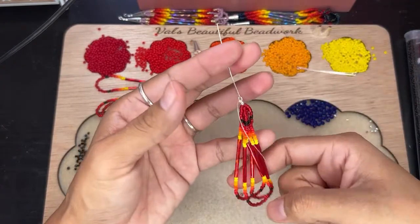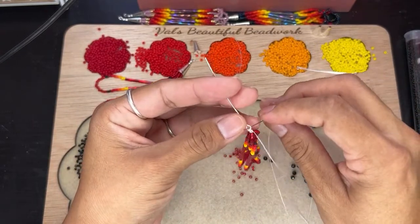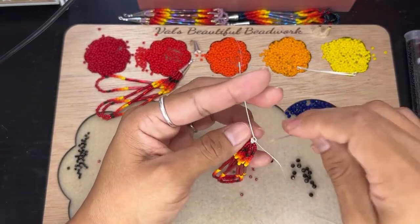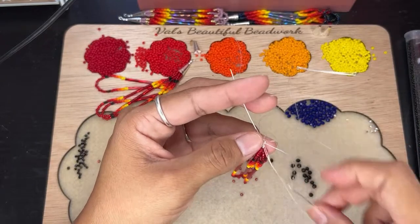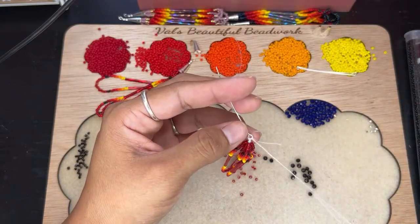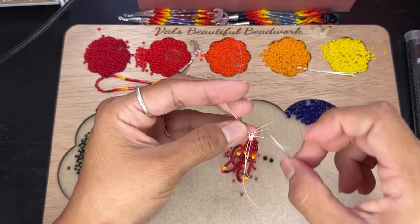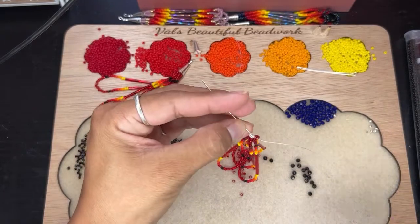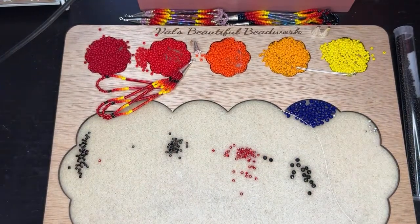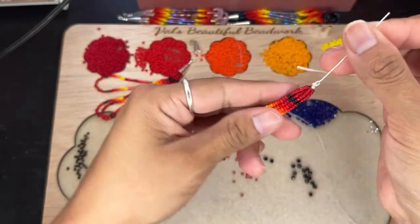Since we did our last fringe and went up through that 2mm bead, now we're going to go ahead and tie it off on the top. I do like to tie it one time, then after that do a double knot — one, two. Then I like to do one more double knot. Then I cut this off and burn this little piece off, just so I know it's secured because I burned it at the beginning and at the end.